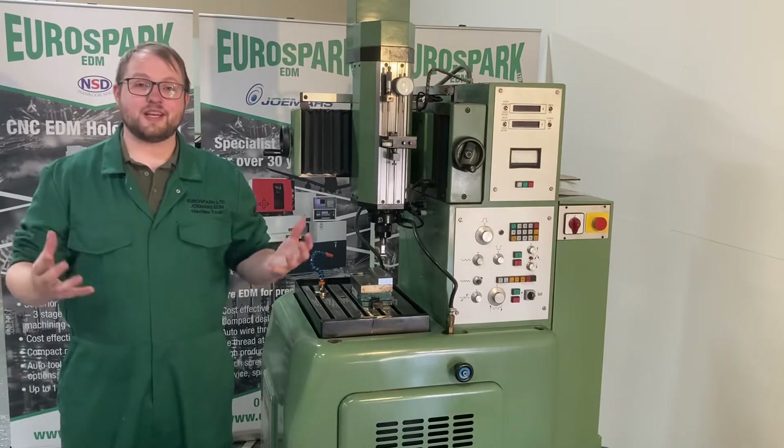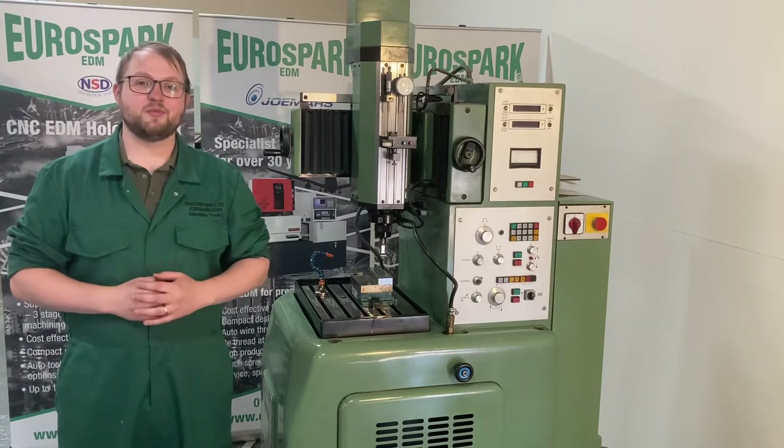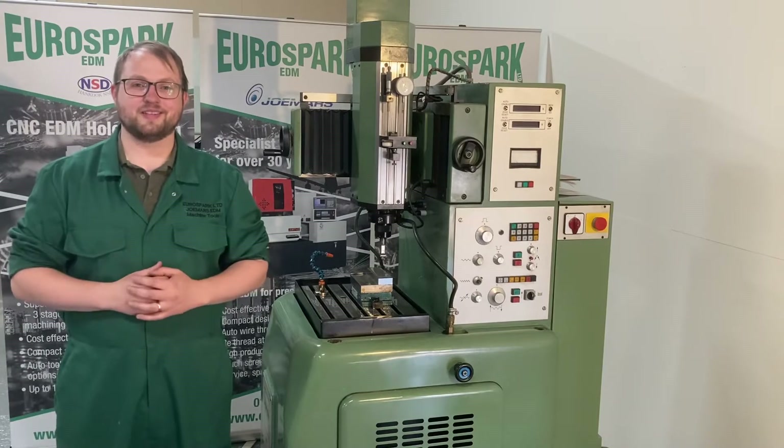Hello, in this video we're going to be showing you how we set up a job on one of these Herco 425E manual spark erosion machines. Let's get started.